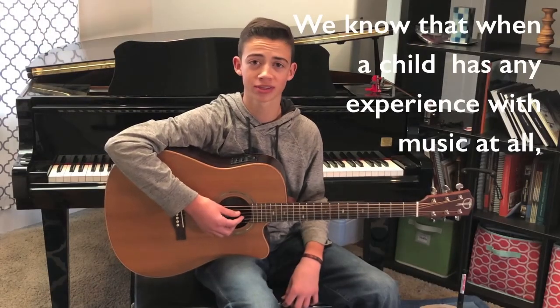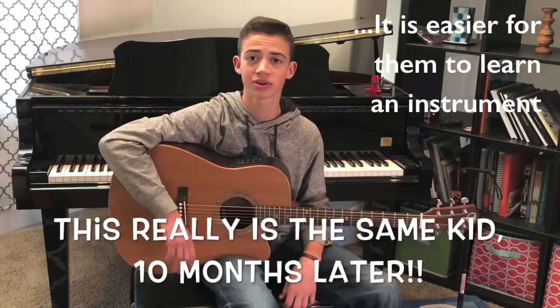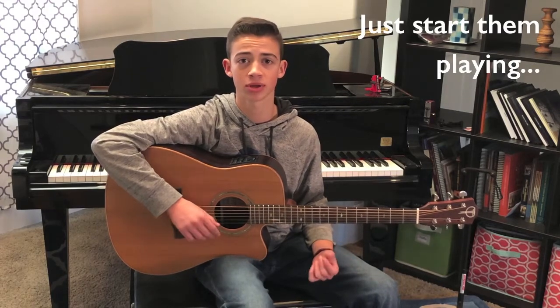I'm Carter. I started playing the guitar using the Rocket Bar. It turns out the strumming was very similar — the picking — it was all the same that I learned using the Rocket Bar, but all I had to learn was just putting my fingers where they need to be on the chords.